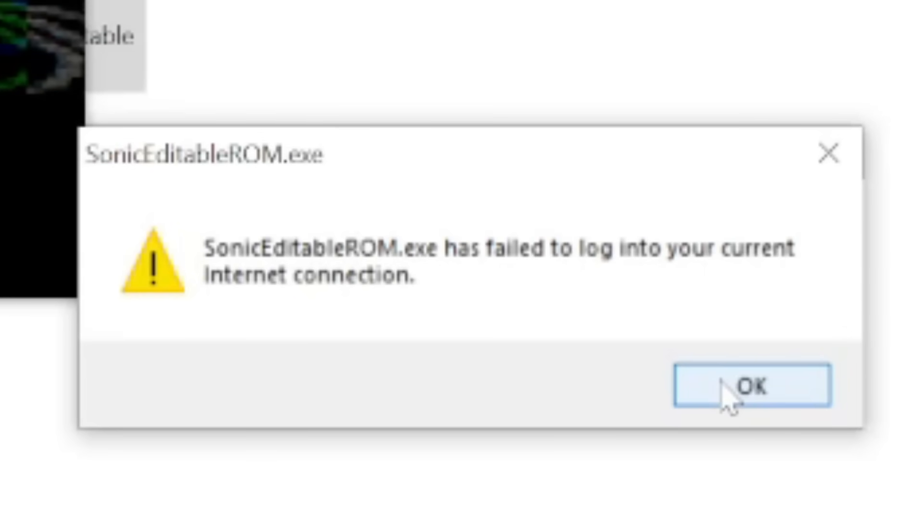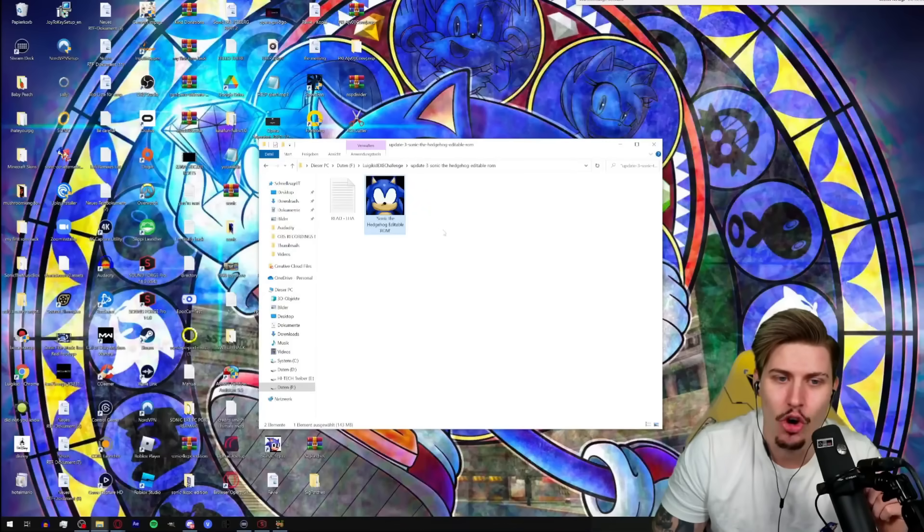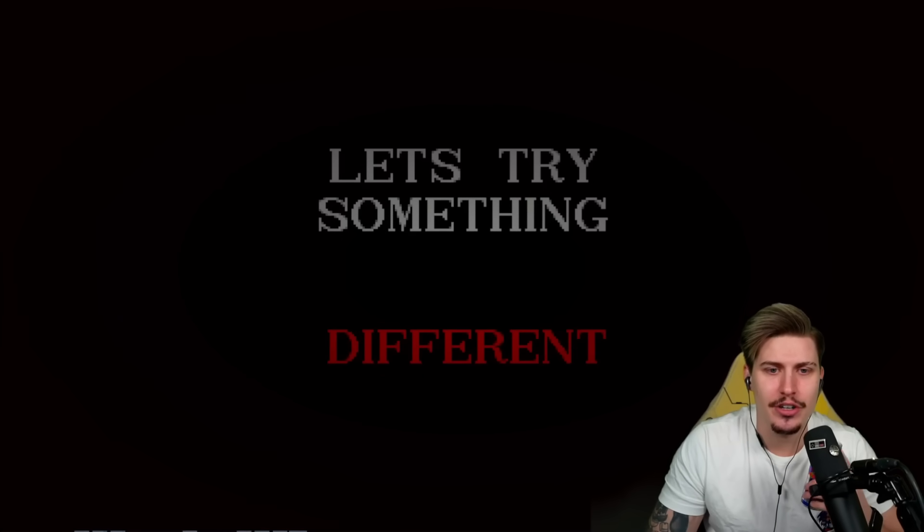Once again we got an error: 'Edible Rom.exe has failed to lock into your current internet connection.' I still hope this is just bait and it's not really trying to do anything malicious. Now we're playing as Ray because I've heard there's a different scene when you play as Ray — let's try something different.